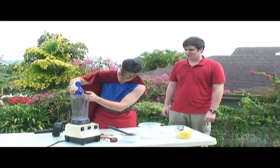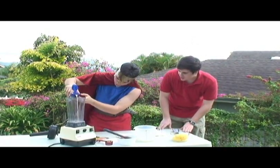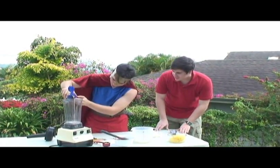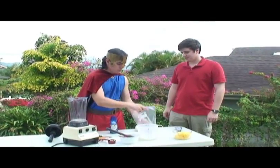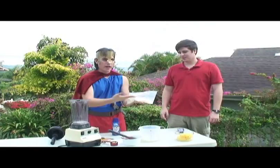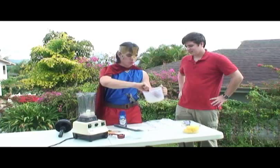Now gently pour the creamer so that it fills one half cup, as so. The next step is to dump in a cup of frozen half and half, and a cup of regular ice cubes.